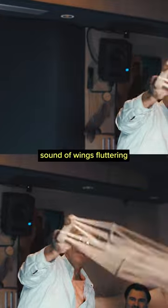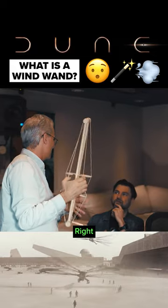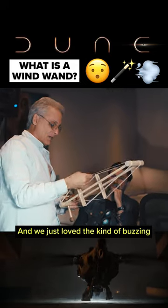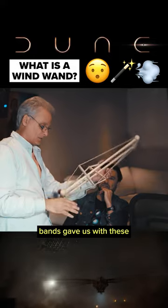What we needed was the sound of wings fluttering. What we were desperate to avoid was having ornithopters sound like helicopters, because that's a circular motion and we wanted a fluttering motion. And we just loved the kind of buzzing, insect-like buzzing that these vibrating rubber bands gave us with these.